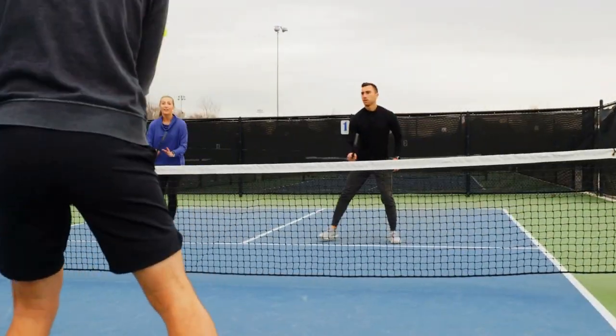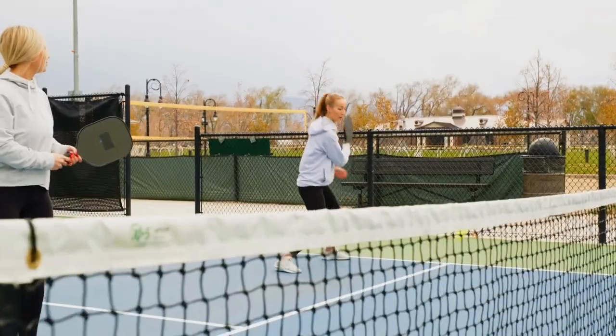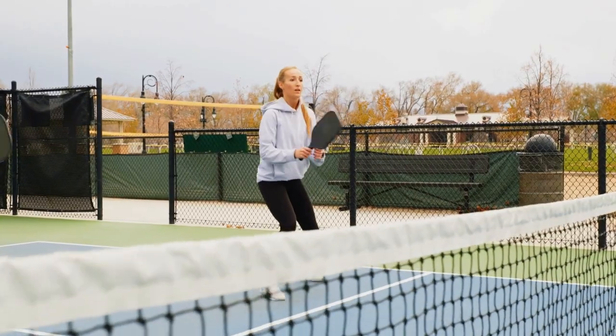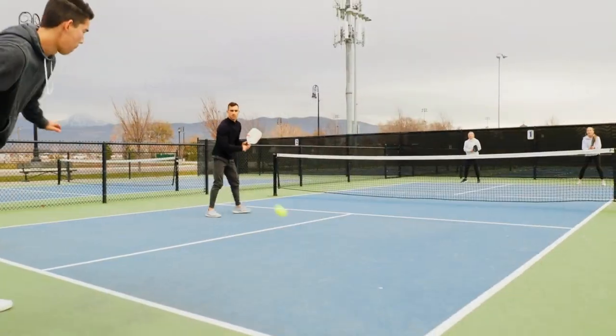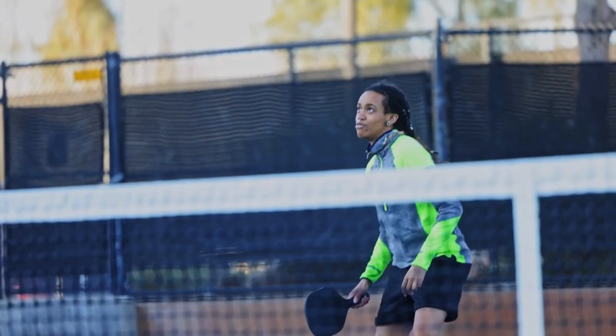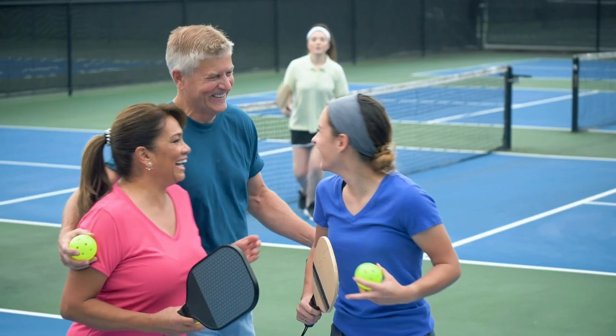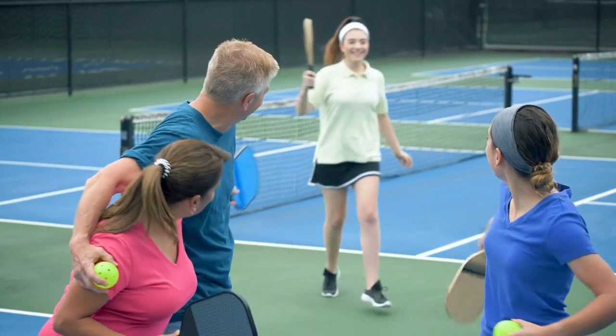Pickleball was invented in 1965 by three friends — Joel Pritchard, Bill Bell, and Barney McClellum — who were looking for a fun activity to play with their families. They combined elements of badminton, tennis, and ping pong to create a game that could be played on a small court with simple equipment. The game was named after one of Pritchard's dogs, whose name was Pickles.